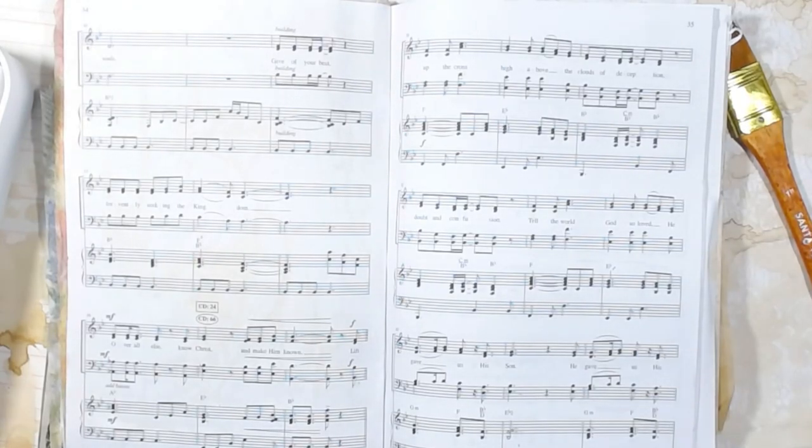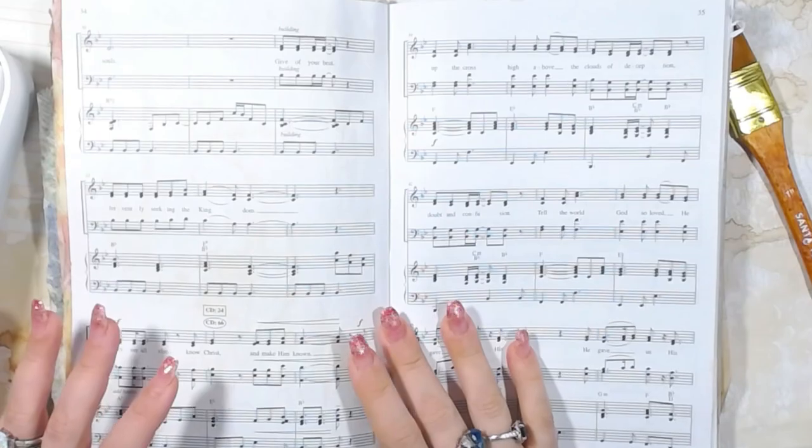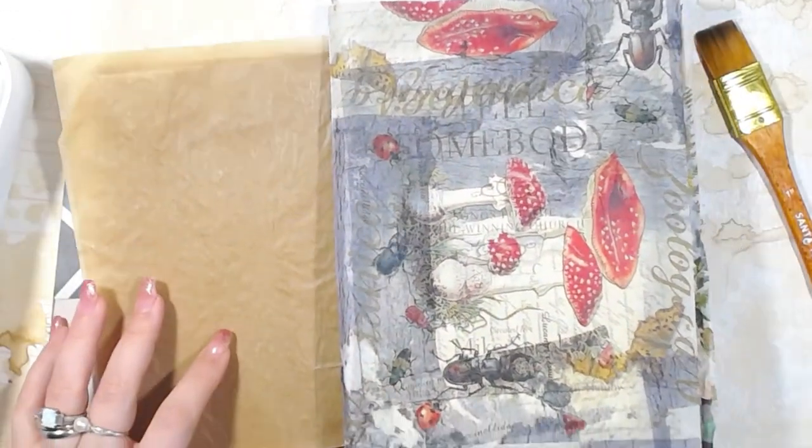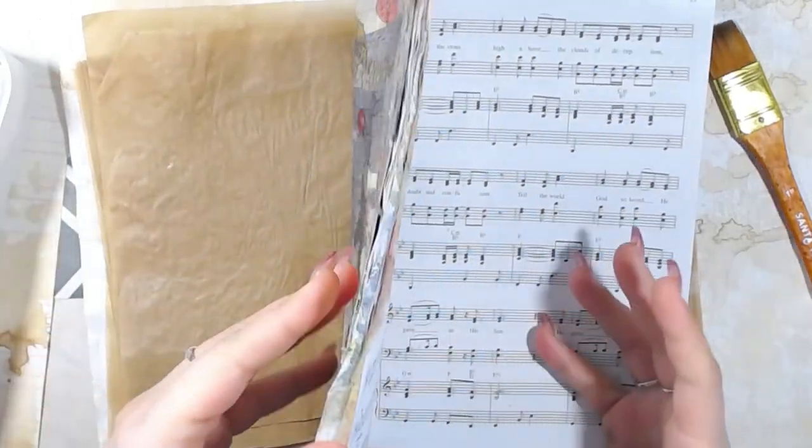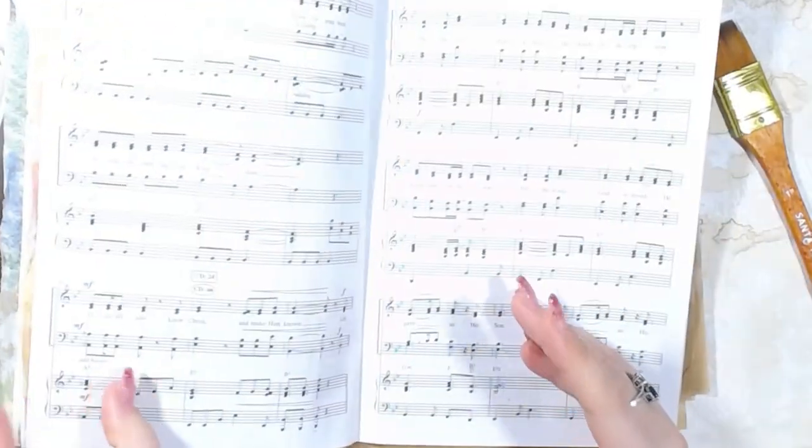Good morning and welcome back to the channel. I figured we would work in my napkin glue book. I haven't worked in this in a minute, so I figured this would be a good time to work in that.